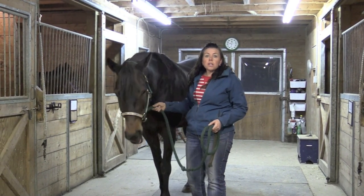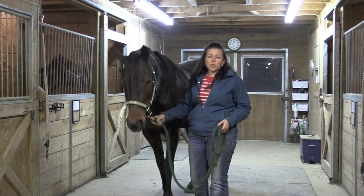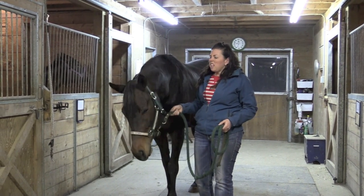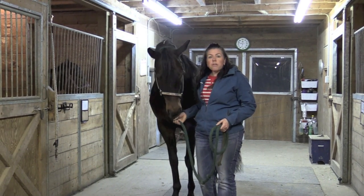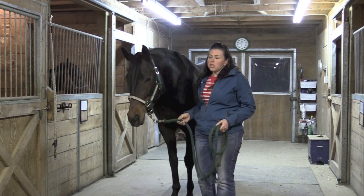You want to make sure that you do it in a spot that's comfortable for your horse, so you could cross tie them or tie them, and if they're not comfortable with that, you could have someone hold them. You also want to make sure that you have good lighting to be able to band them and do a nice job.